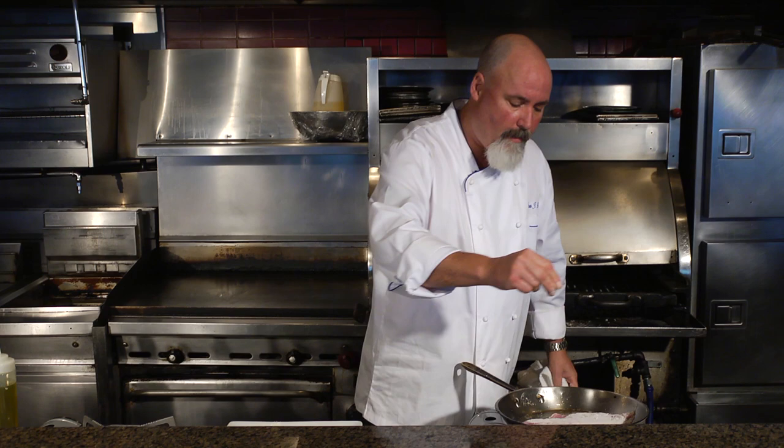I'm going in with a little bit of pepper. Basically, I just want to get a really, really nice sear on this. This fish will get finished in the oven.